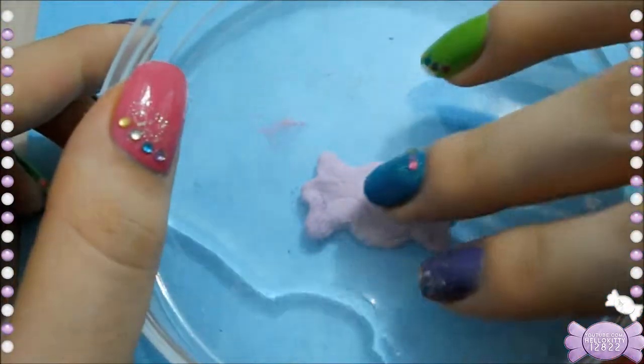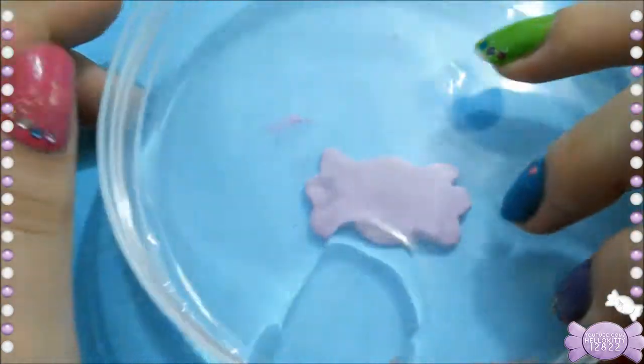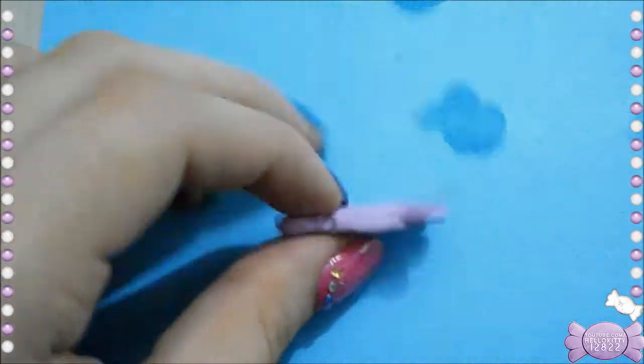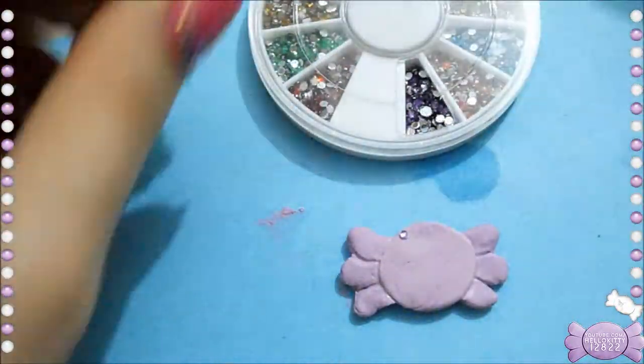I'm taking the plastic that I put my water in to help me flatten it out, just smushing it on top. When I flip it back everything is nice and flat. You don't have to do that if you don't want to — I just like my rings to not be sticking out.